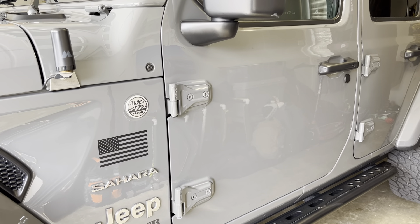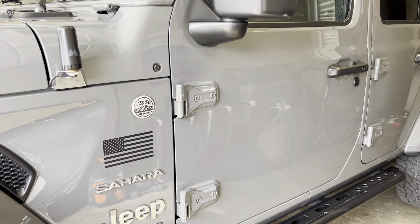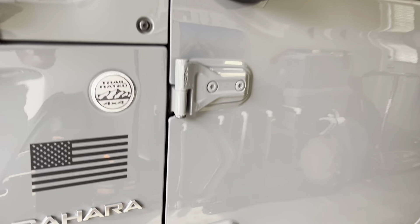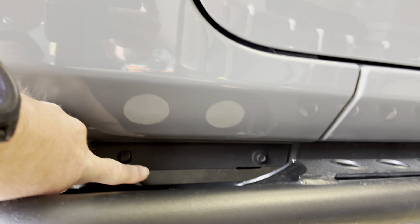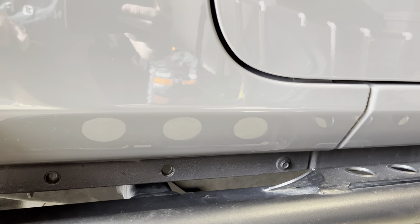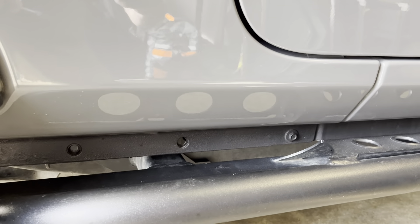The pinch seam on a Jeep body is something that is painted body color from the factory, but I always thought it looked unfinished and thought maybe it needed some undercoating. As far as the pinch seam, this is right down here, and it's pretty vulnerable to rock strikes if it's not protected by some sort of a barrier.